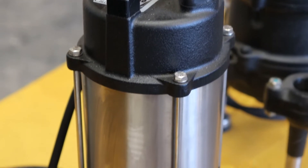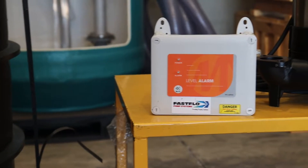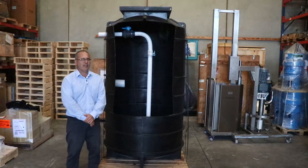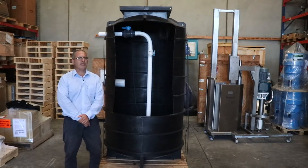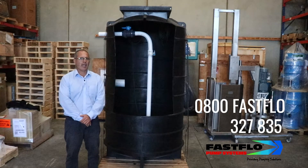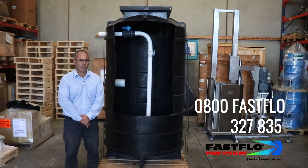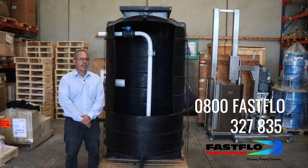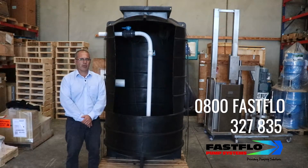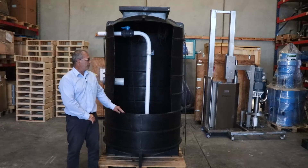Our pump stations also come with a standard control box with an audio-visual high-level alarm. If for any reason the high-level alarm sounds, this generally means there's a blockage in the pump. You can then contact us on our 0800 number, and wherever in New Zealand you're based, we'll give you the contractor who can come and inspect the pump or the pump station and fix your problem.